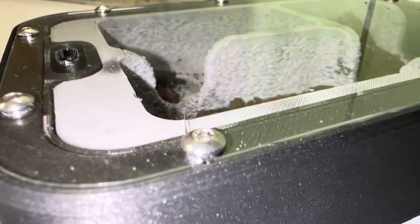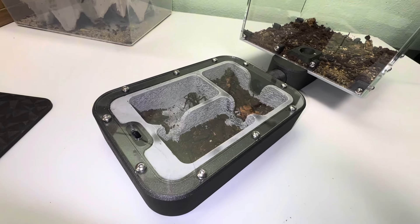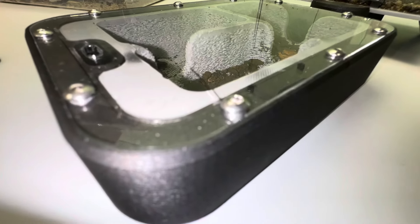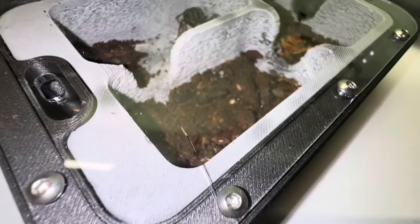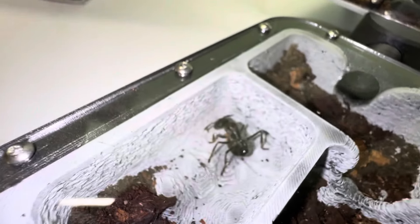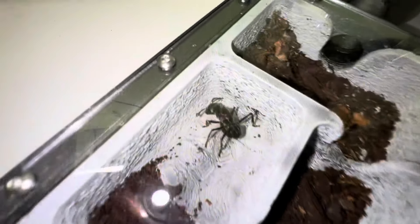I put the lid on wrong and just screwed it in with a drill. And because it's a drill, I couldn't really feel that I was over-tightening it, and I just cracked it. So that was down to me just putting on the lid a little bit too quickly. That's a little bit of an inconvenience, but it's not gonna do much and I'm gonna change it once I get a new lid.